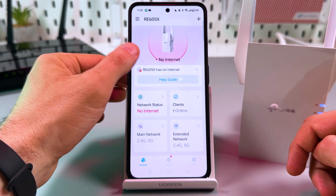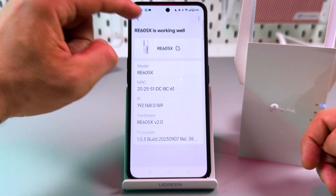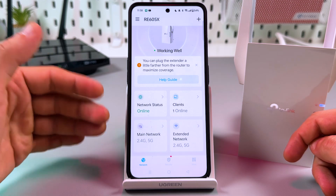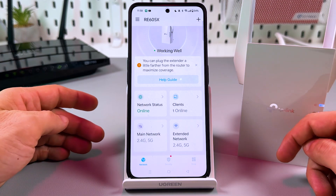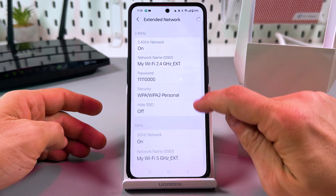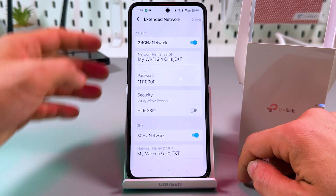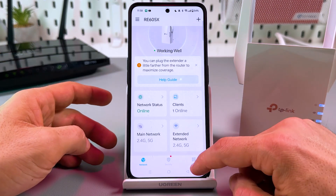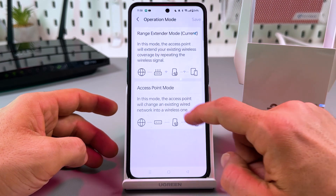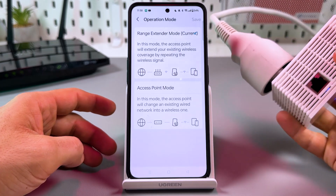'No internet' — this is not true, let's fix it by just tapping here. Now everything is working well. In the application you can manage different settings — for example, go to the 'Extended Network' menu to change the extender's name and set a separate password for your extender.